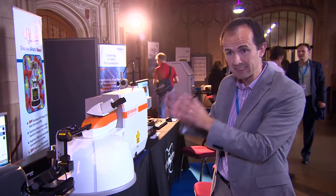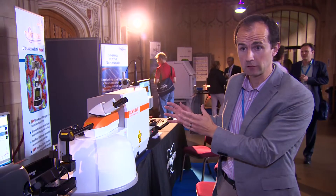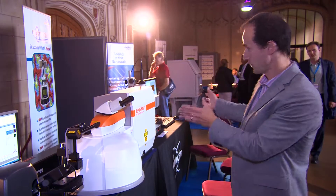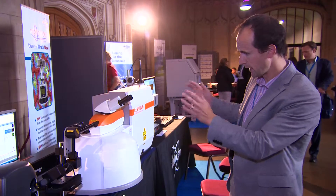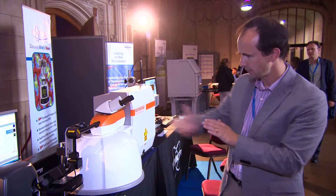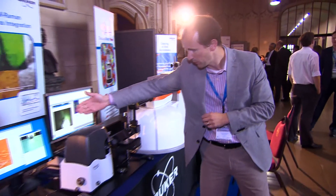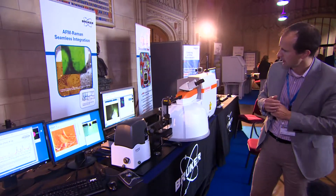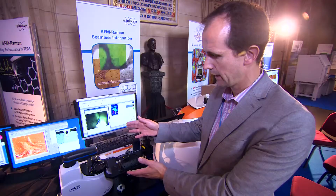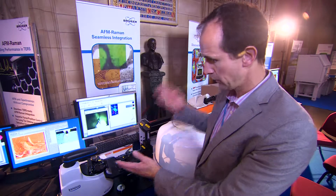One thing AFM doesn't give you so directly is chemical information or electronic structure information. That's where Raman really excels, and that's why combining these two gives you complementary capabilities. You see very fine detail on the AFM map, but what you see there is really topography, whereas what you see on the Raman map is electronic structure information.